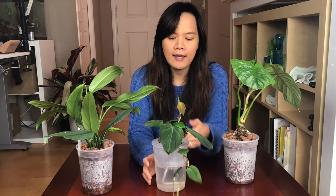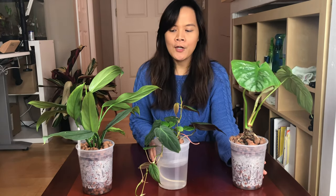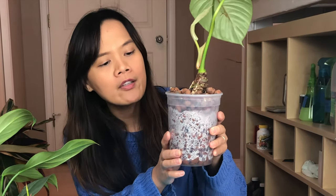So this is my Philodendron Soliger, this is my Philodendron Silver Sword — the narrow form — and this is my Mikan. I put them in semi-hydroponics about a week ago. I used this transparent pot so I can see what's going on with the root.